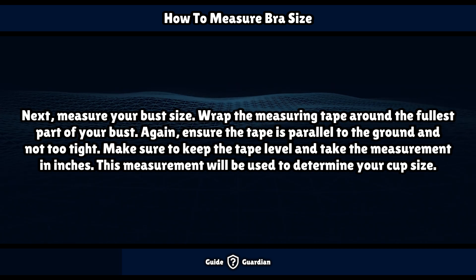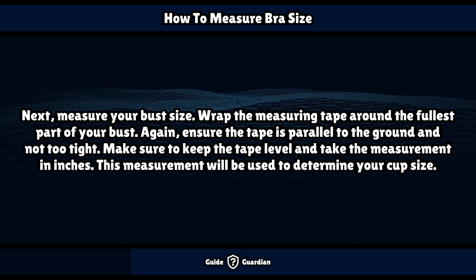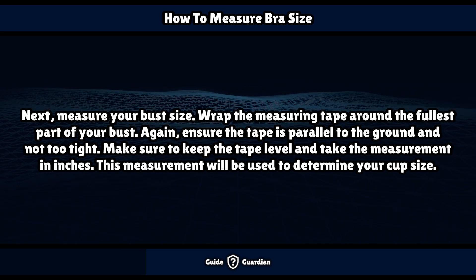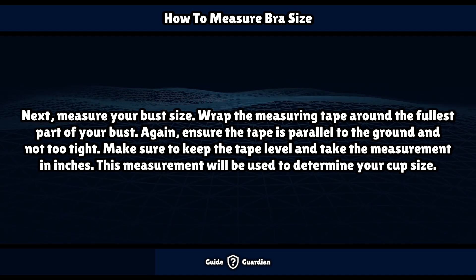Next, measure your bust size. Wrap the measuring tape around the fullest part of your bust. Ensure the tape is parallel to the ground and not too tight. Keep the tape level and take the measurement in inches. This measurement will be used to determine your cup size.